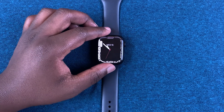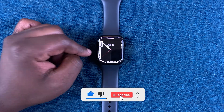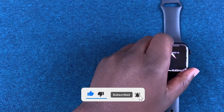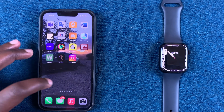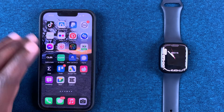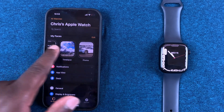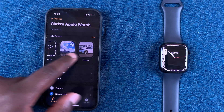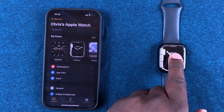Today I'll be showing you how to delete a watch face on your Apple Watch Series 7. For this, we need the iPhone — the one that's paired to your Apple Watch. Go ahead and launch the Apple Watch app, and at the top you should see all your watch faces, all the ones you've added to My Faces. These are the same watch faces you'll find on your Apple Watch.